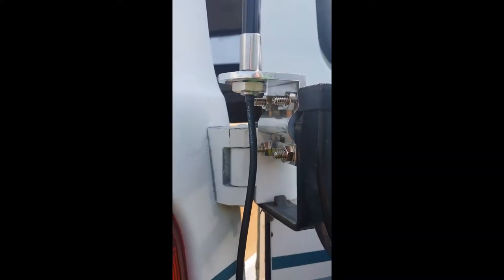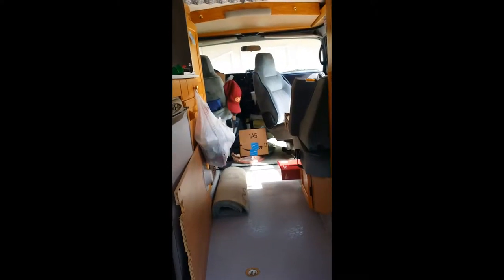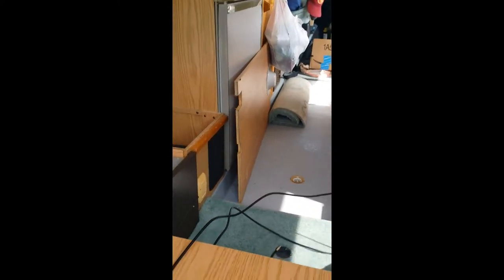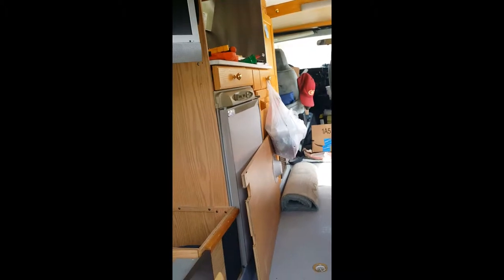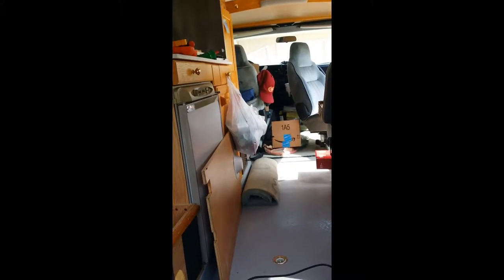Now to run the cable. It comes with a very long run of cable that pretty much runs the length of the RV. I did a speed test on my two bars of 4G and got about 1.1 megs download and 0.06 megs upload. I'm hoping that once I connect to this antenna it will significantly increase my connectivity to the cell towers.